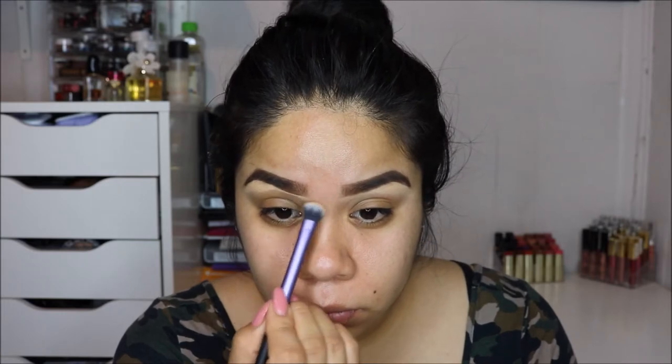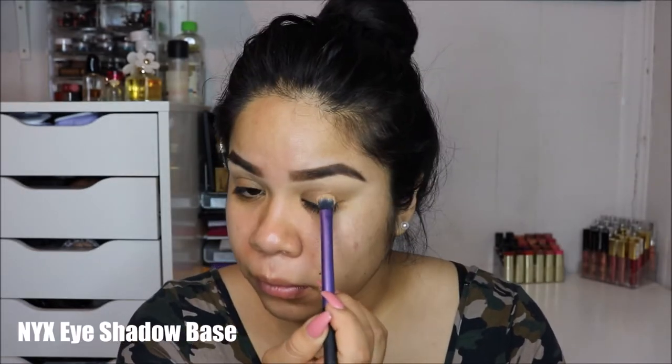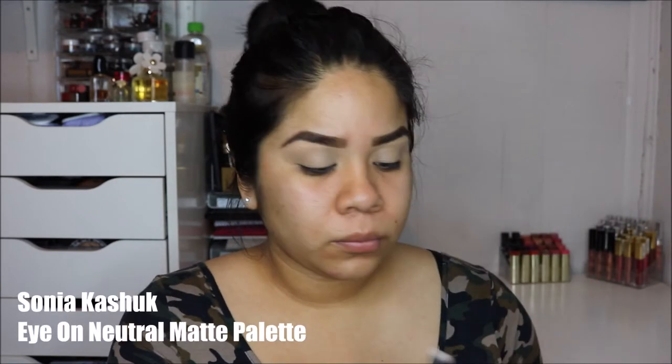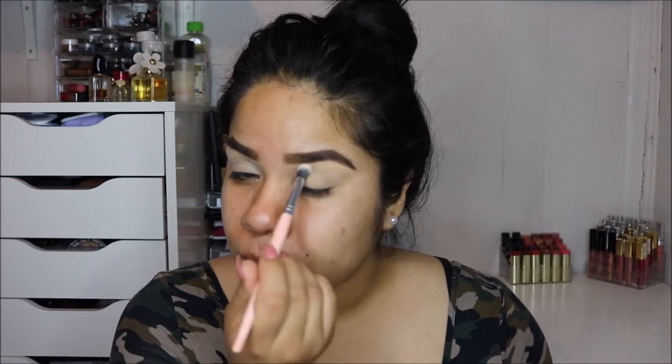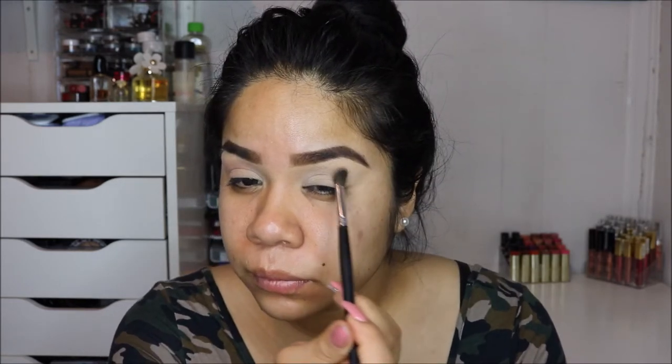I'm blending that line out so it isn't too harsh. Then I'm going into my base — I'm using the NYX eyeshadow base. I love this stuff; this is probably my second or third pot. I'm covering my eyelid to cancel out any discoloration, and I'm also going over it with my beauty blender to soak up any excess product so I'm not cakey. Then I'm going in with my Sonia Kashuk Ion Neutral Matte palette to set the base so it isn't too sticky, which helps the transition colors blend out much better.